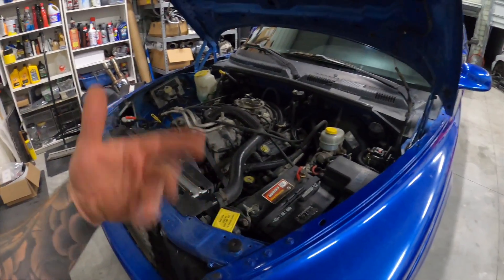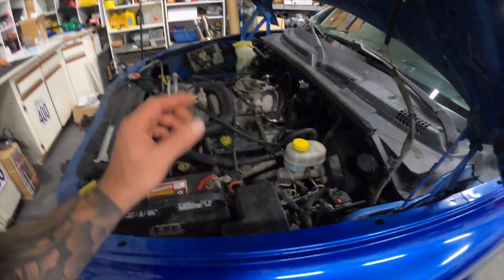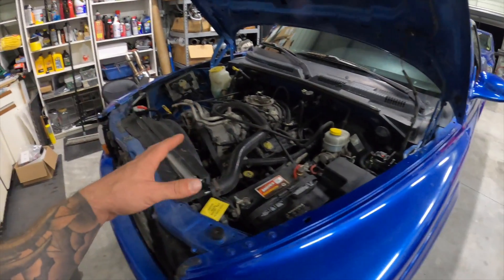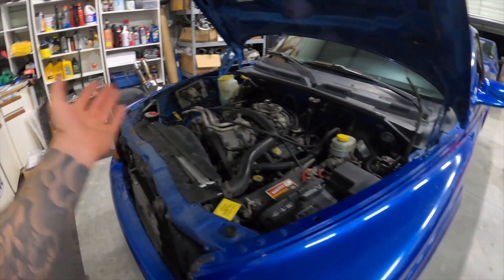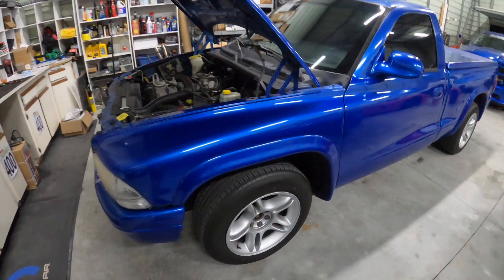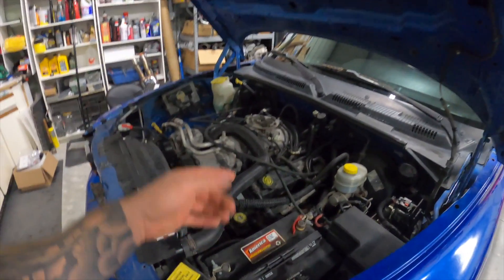It doesn't always make the noise — when I moved it in here it wasn't really making it until it got a little bit warmer. So I want to pull the valve covers off and see if maybe a lifter is not pumping up all the way. If it ends up being too much work, I'm not gonna go down any rabbit holes. If the engine needs to be completely rebuilt, I've got a buddy that has a 5.9 that we can drop into this thing. We're gonna fix it up and then ultimately sell it.